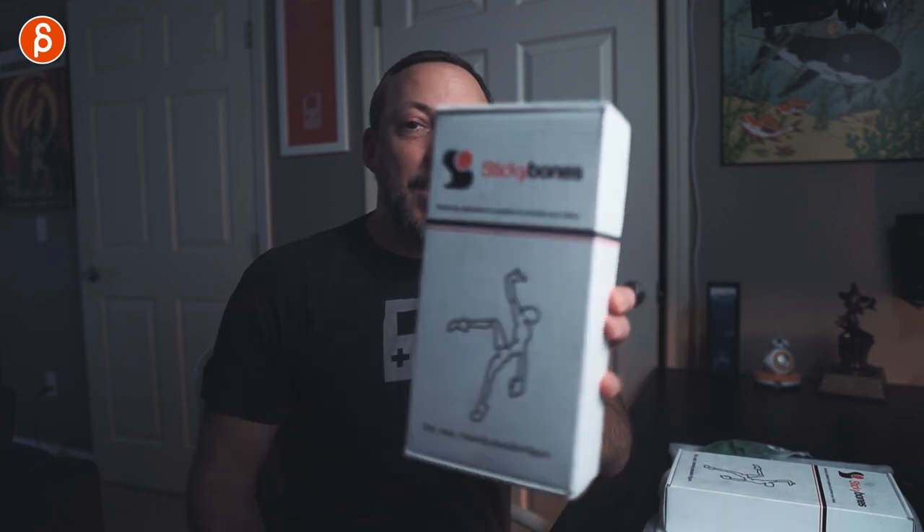Alright, welcome back — it's time for another review, and today I'm going to take a look at Sticky Bones.